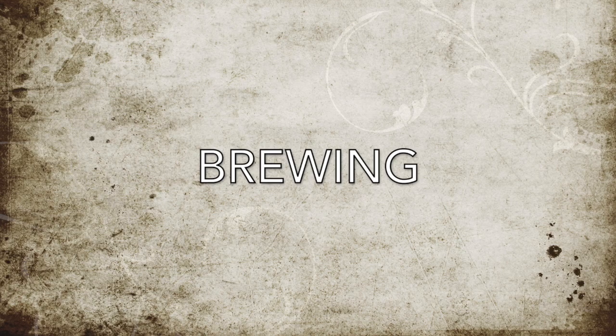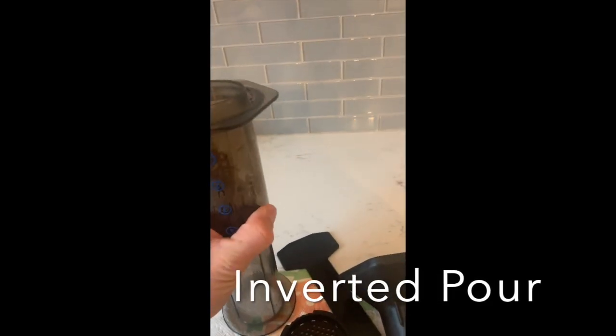So how do you do it? I'm going to show you a method called the inverted pour. You put it upside down — put your upper piece down and your lower piece on top of it. Lower it down to about the number one. Take your filter and put it into your filter holder.